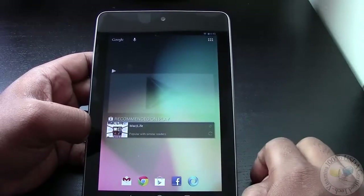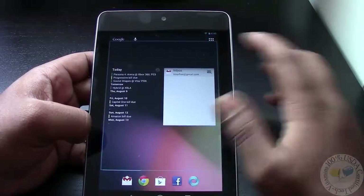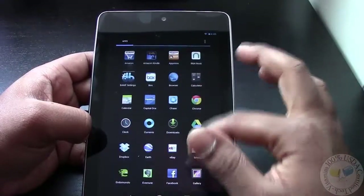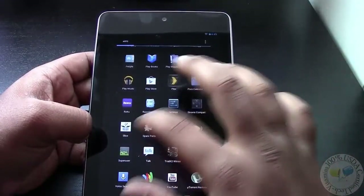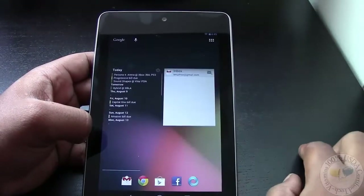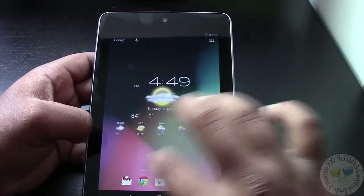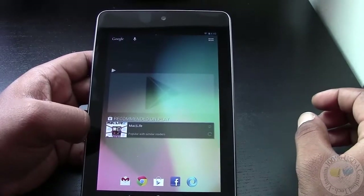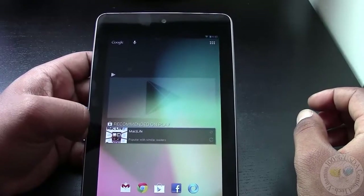I've only got three home screens so I can't swipe too much, but everything has just been smoothed out. When you launch an app, the animations are just gorgeous — everything is just buttery smooth, as they've named it with the nickname Project Butter.